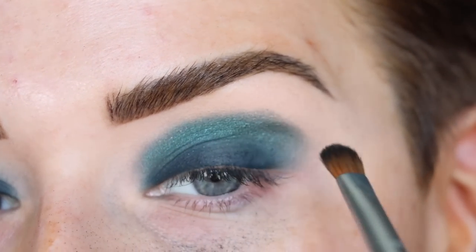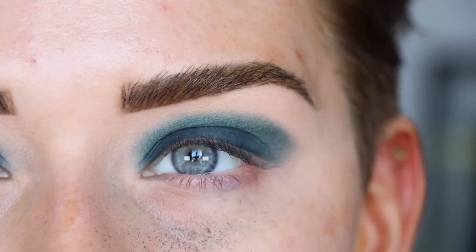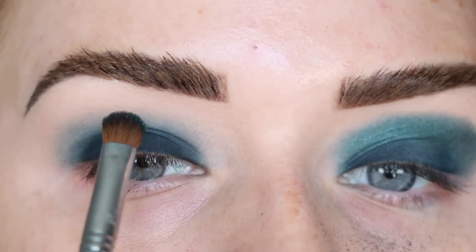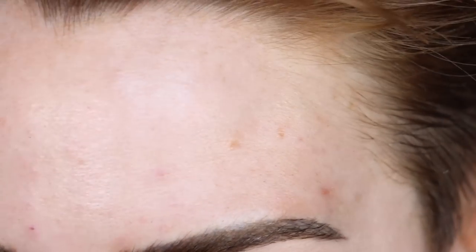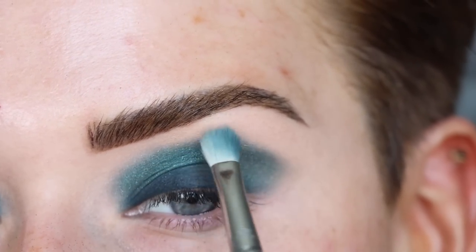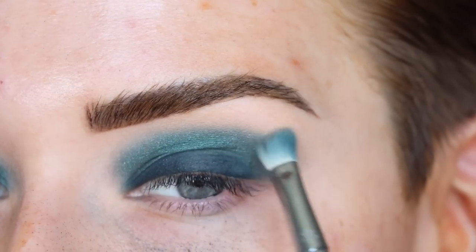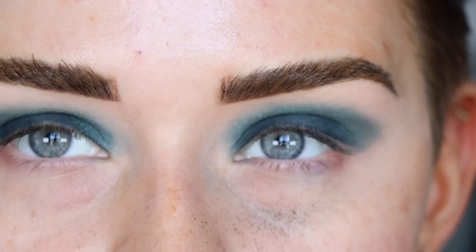Building up the shape, keeping it rounded. I'm not wiping off the fallout yet — just waiting until I'm done with all the lid work. It looks sloppy right now, but bear with me. Now going back to the E27 with no product on the brush, just blending around Faye to soften the edges. My eyes look less shut off and closed now that I brought up that bluish-green shade.